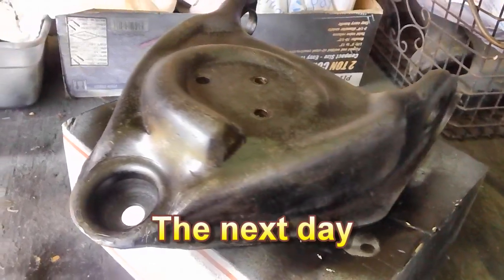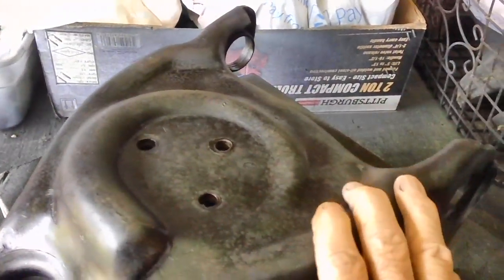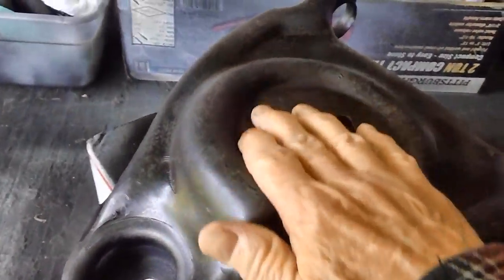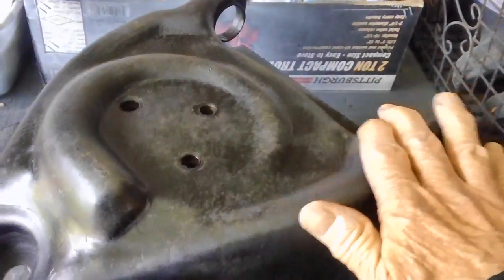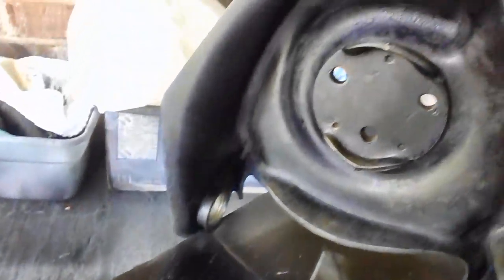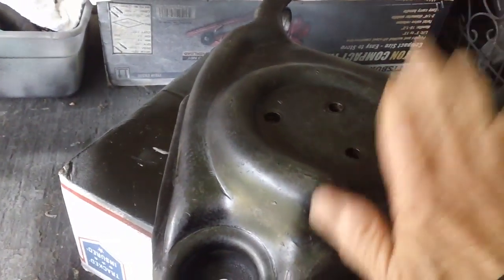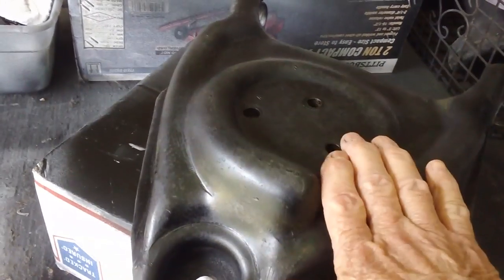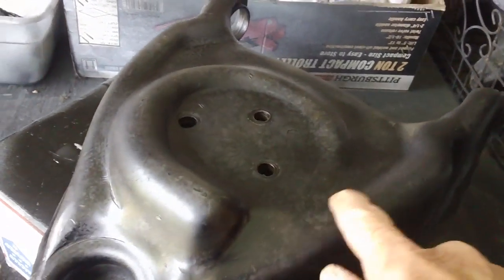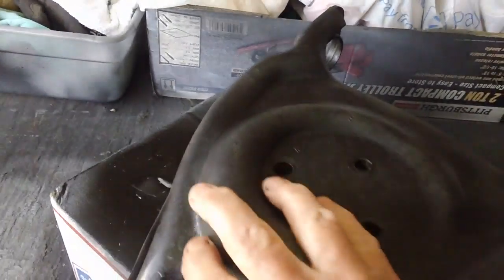It's now been 24 hours, and as you can see, all of the rust that was on this upper control arm has now been turned black — every bit of it. This is fantastic. You think you got rid of it all, but that stuff shows you you didn't. So we're good to go on both sides of this — really going to be in good shape. Now is the time to do the priming.